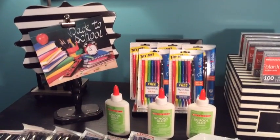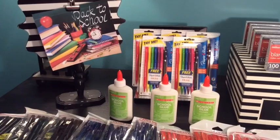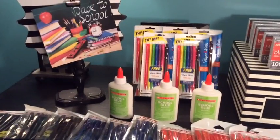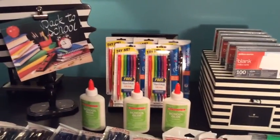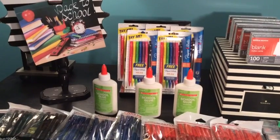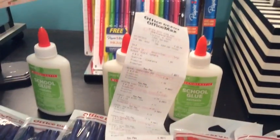There's only one thing better for parents than kids going back to school, and that is sending them back to school on a budget. Today I did a back-to-school supply haul at Office Depot and for everything that you see here, I only spent $2.64. It was super easy and I want to show you guys how to do this because the sale ends tomorrow. So stay tuned and don't miss it.